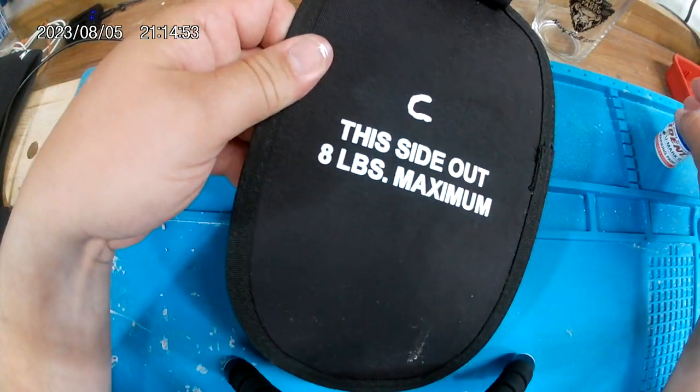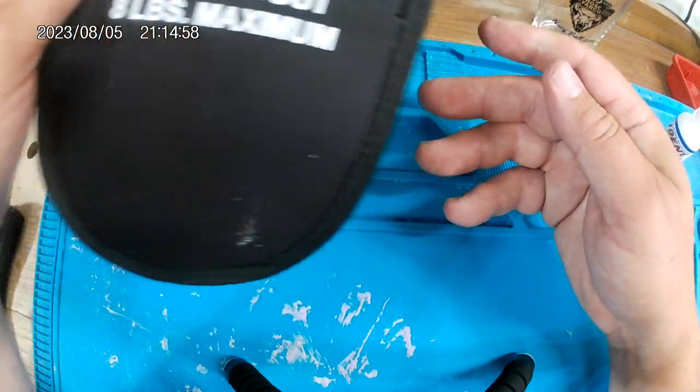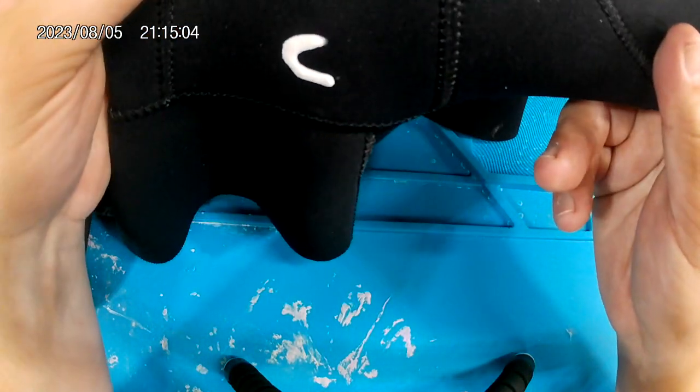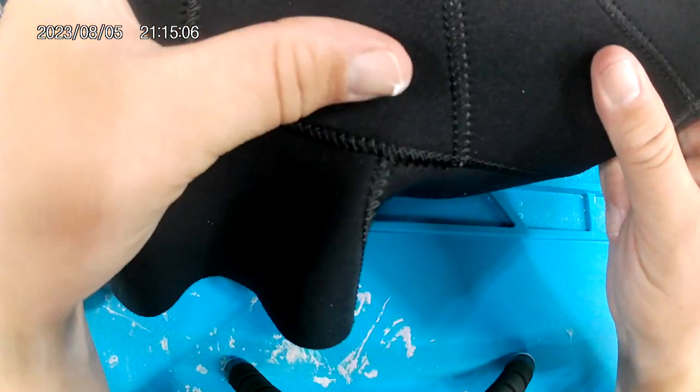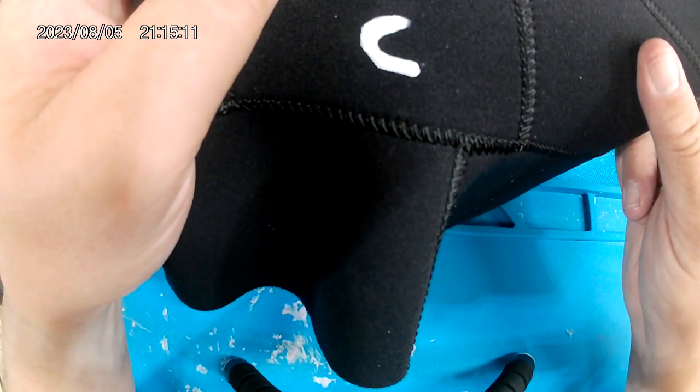Pretty simple. Then you just let that dry — it says 72 hours, but I've just gone overnight and dove and the stuff still sticks. You can kind of see here, I just did a hood with a C, and that's been on there for a couple months now.